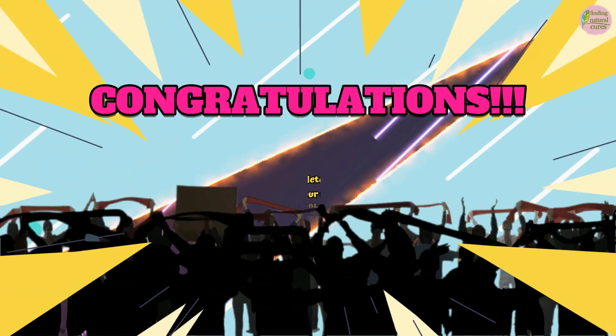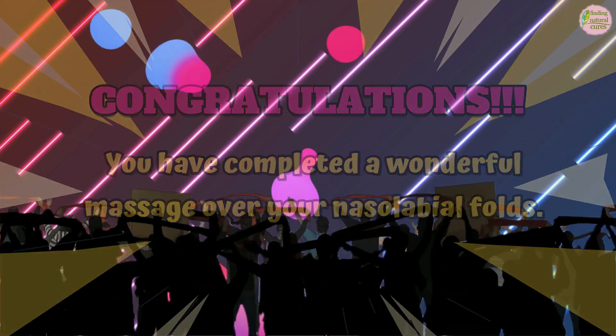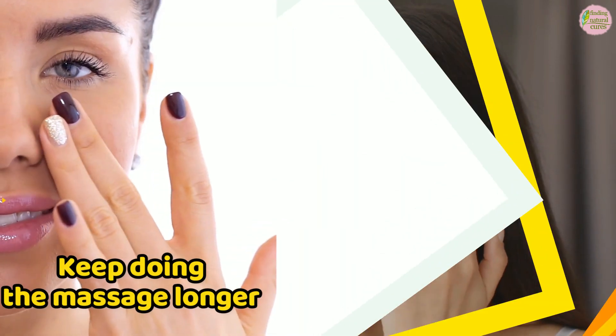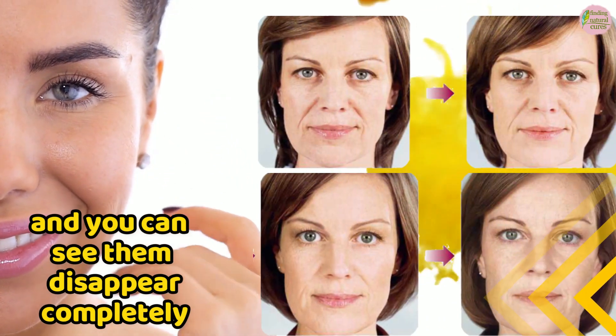Congratulations! You have completed a wonderful massage over your nasolabial folds. If you keep doing it every day, you will see a noticeable reduction in the cheek lines. Keep doing the massage longer and you can see them disappear completely.